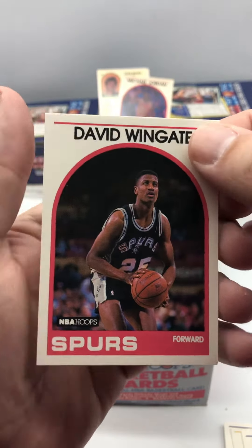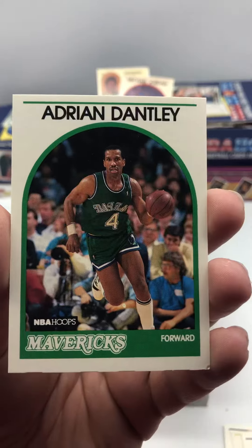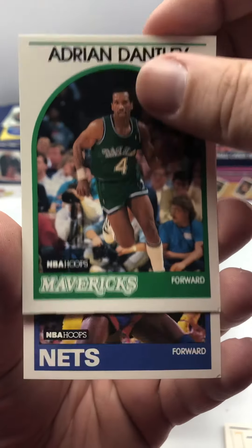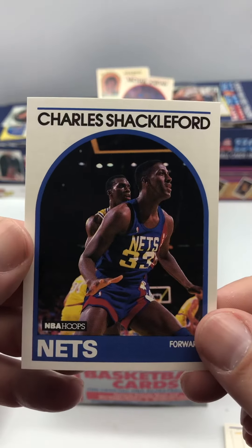I saw Spurs — I thought that was the David Robinson rookie, but it's David Wingate. We've got Adrian Dantley. And we finished with Charles Shackelford.